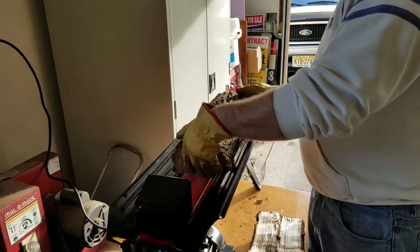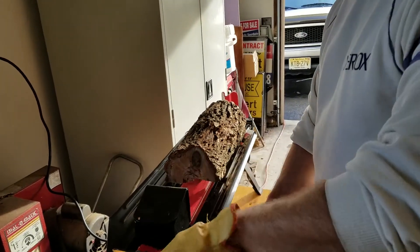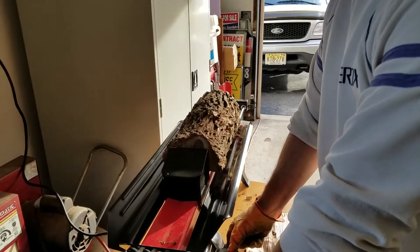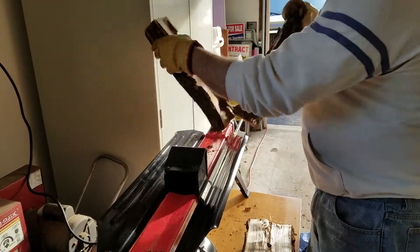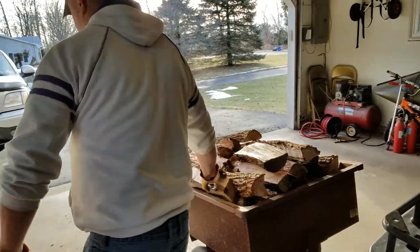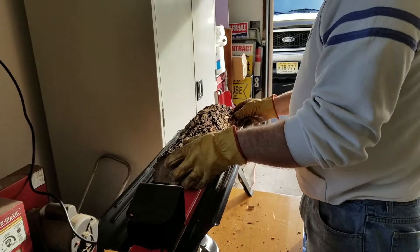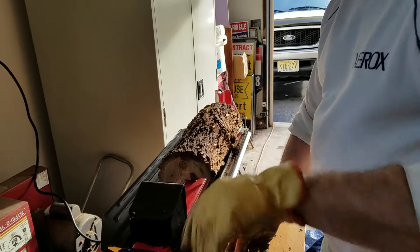It's not super fast. You're not going to be splitting cords of wood a day, but for what I needed, this thing works great. It automatically comes back when you let go of the motor — because the pump is on the motor, so once you let go there's no more pressure built up and away it comes back.